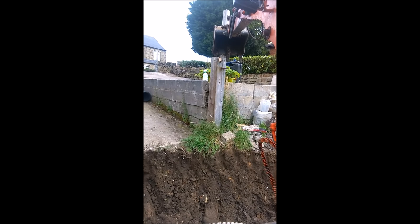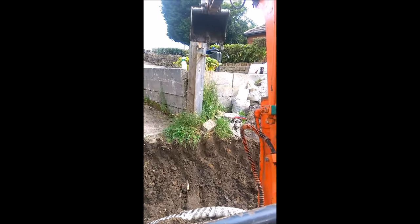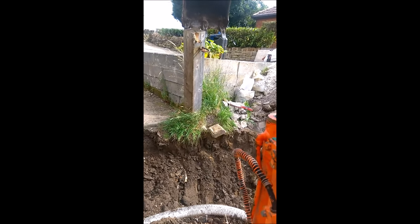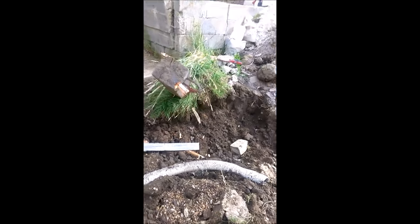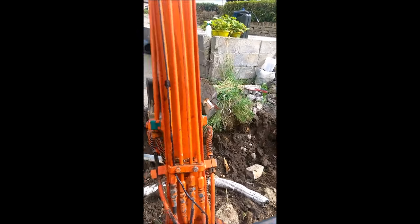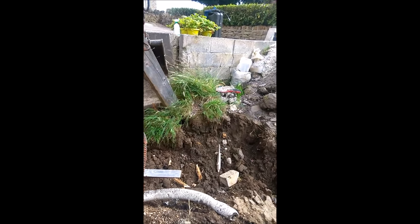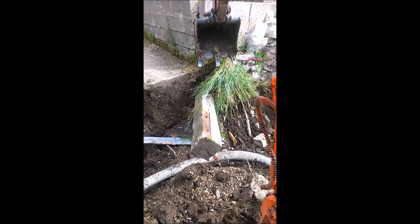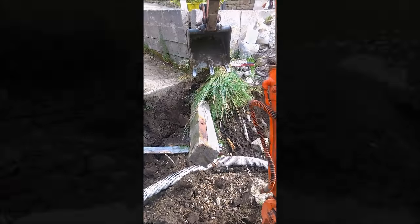Doing this one-handed for you. Sorry about the shaky footage — trying to use the controls with one hand wasn't quite as easy. That post is out now, so we'll continue on with the digging of the foundations.